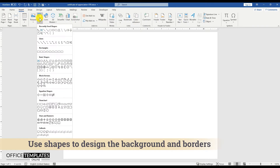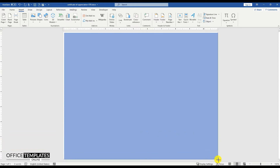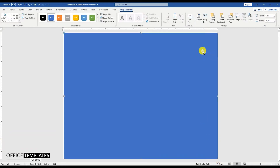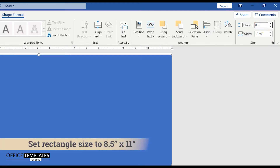Go to the Insert menu, click the Shapes tab and draw a rectangle shape. Set the rectangle shape width to 8.5 inches and height to 11 inches.